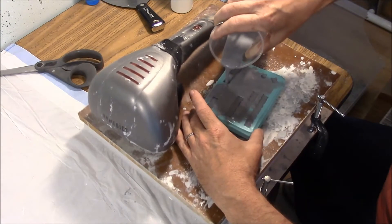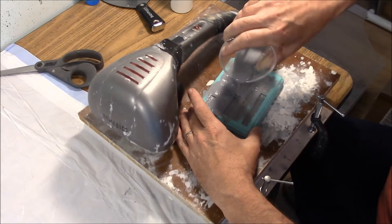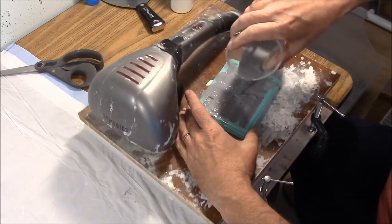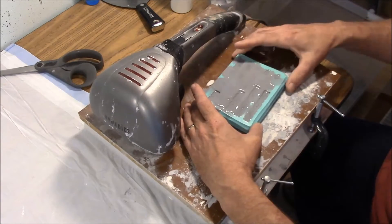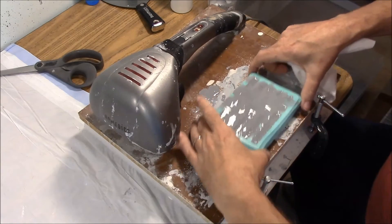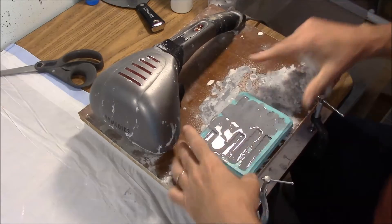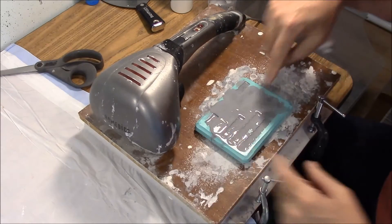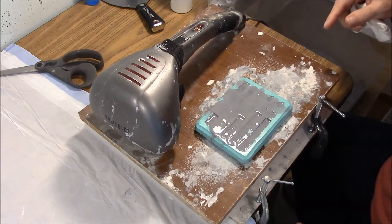I'm going to try to pour on these ridges. Now if you have any spillover of the plaster like I do right here, just take a paper towel and wipe it up. Then set this mold over to the side, and if it's still a little bit low, you can go ahead and fill it the rest of the way with plaster at that point.